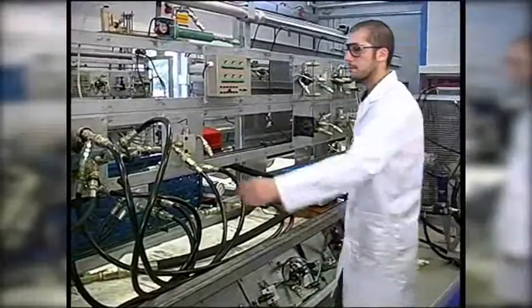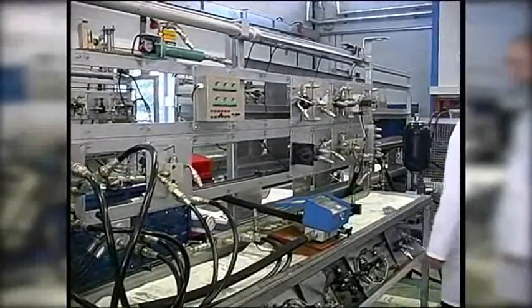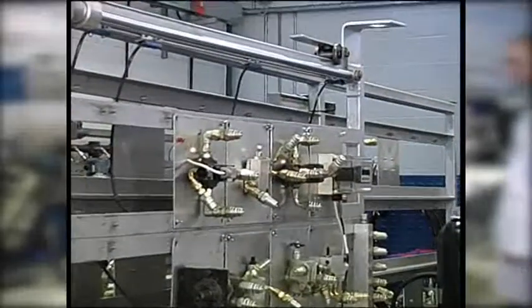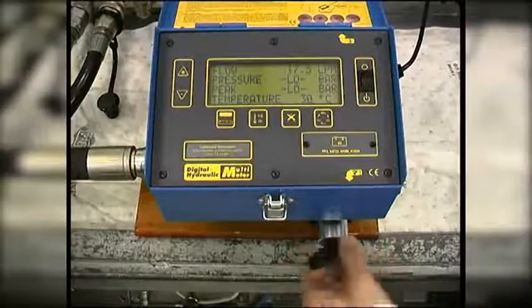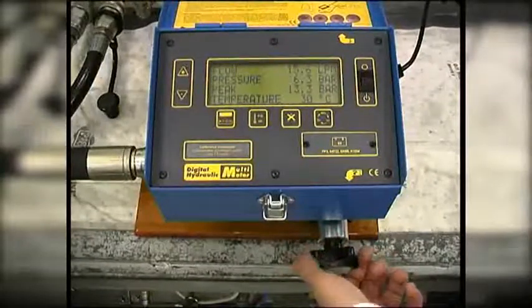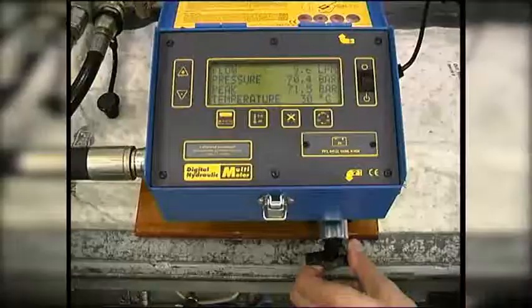Firstly, we operate the directional control valve and extend the cylinder to the end of the stroke. Then, we close the loading valve to restrict the flow. This will force the relief valve to open and reduce the flow down the T to zero.